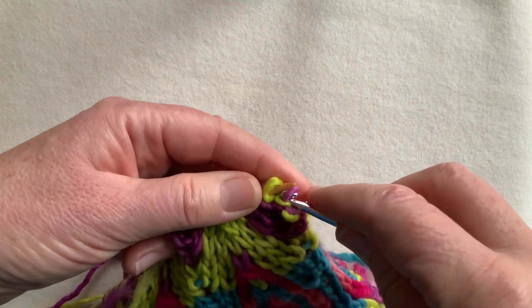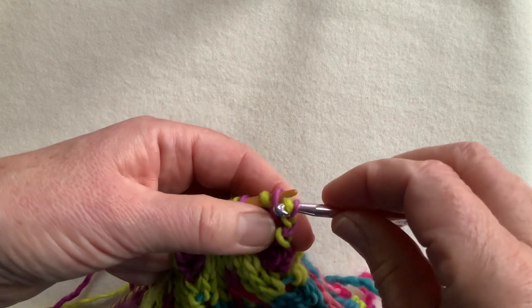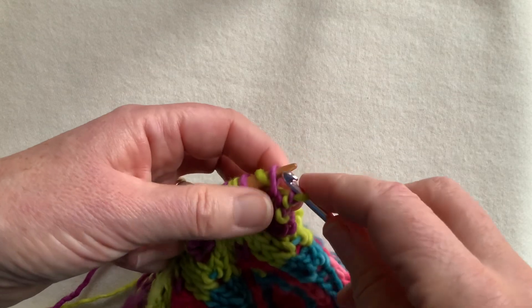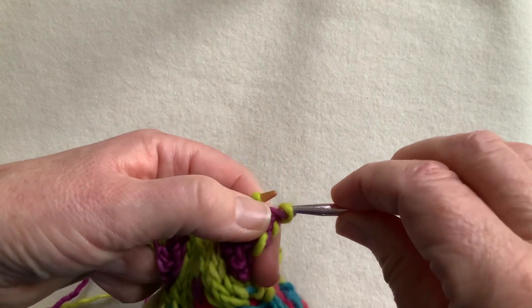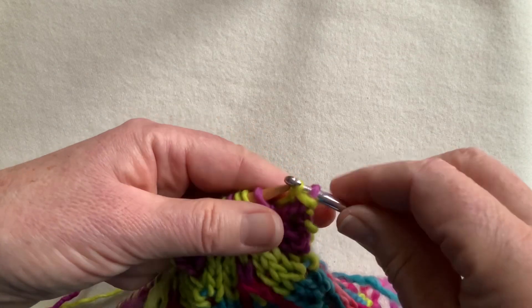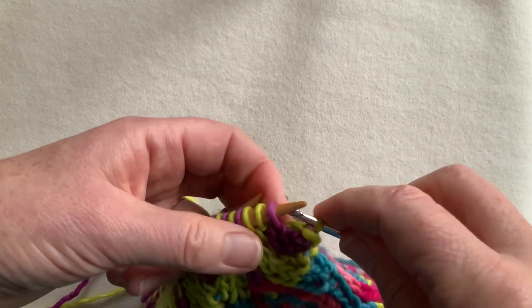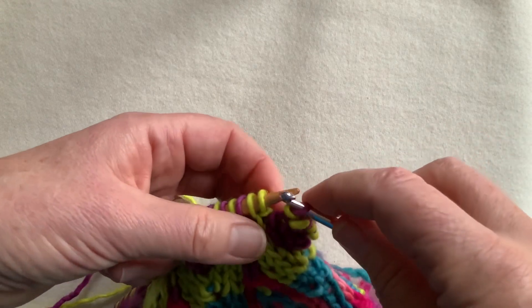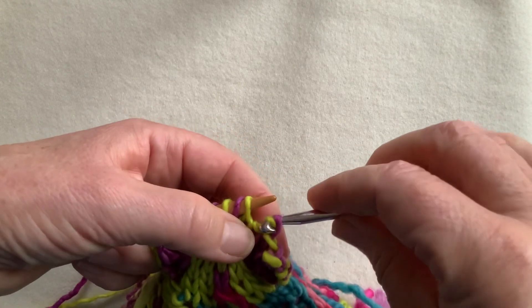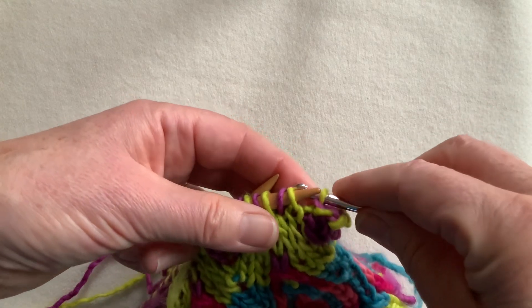Quite simply, tuck your crochet hook into the second stitch and then pull it through the first stitch. I've already checked the needle size to ensure it's giving me the right elasticity in the edge, and I've worked my way through that recent increase.